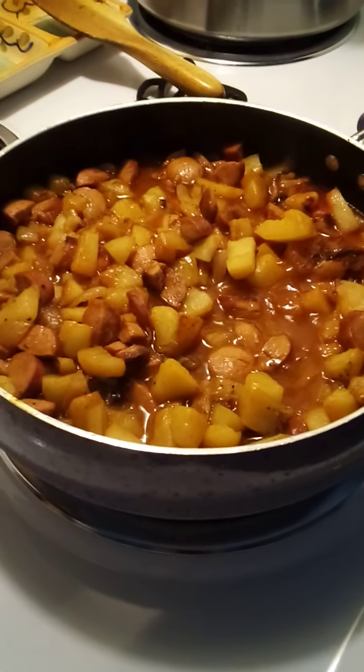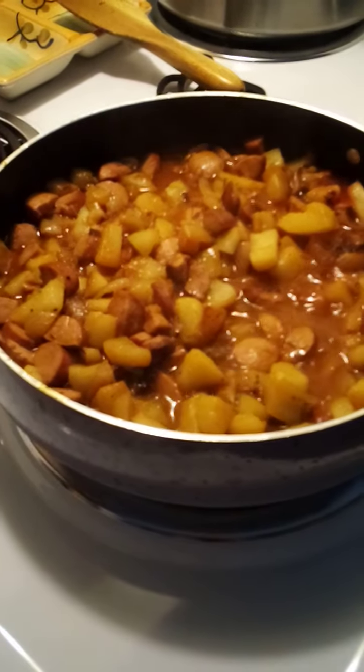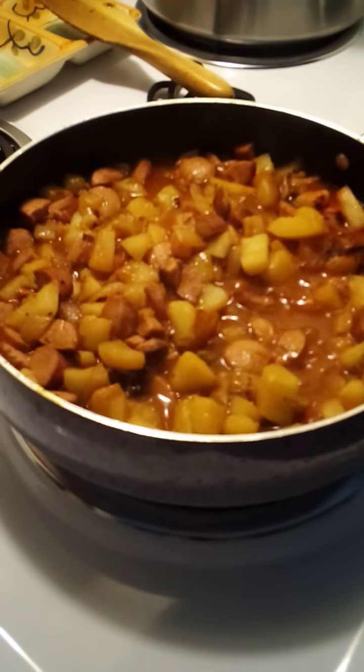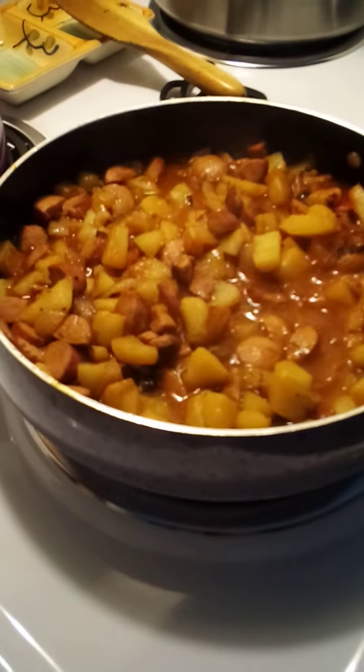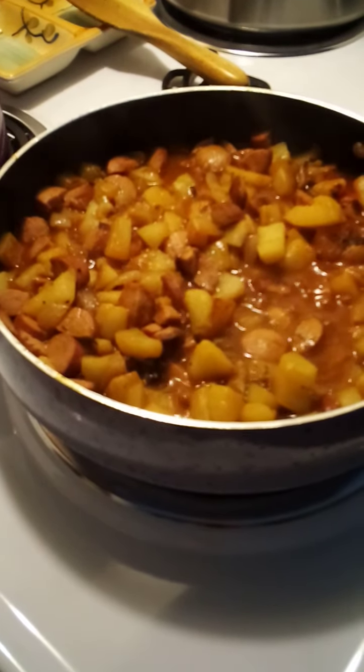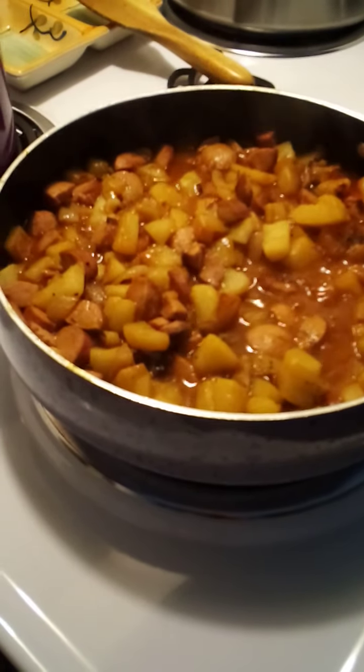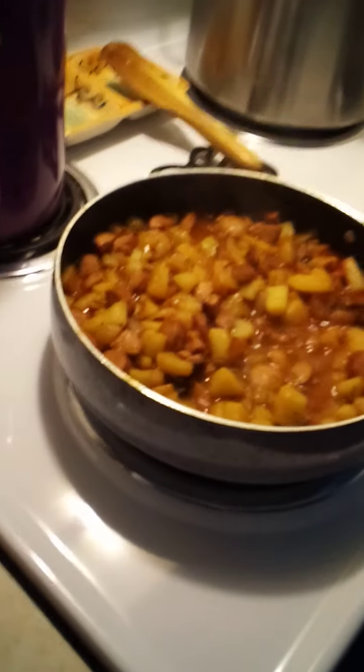So I called everywhere, got nowhere — just kept getting, 'Ma'am, just keep it there. Somebody will pick it up in the next couple days. Or just keep it.' I was like, 'I can't just keep it. What am I going to do? Nobody eats this much potato. What am I going to do with all this potato? I can't just keep chestnuts, potato, and all this stuff.'